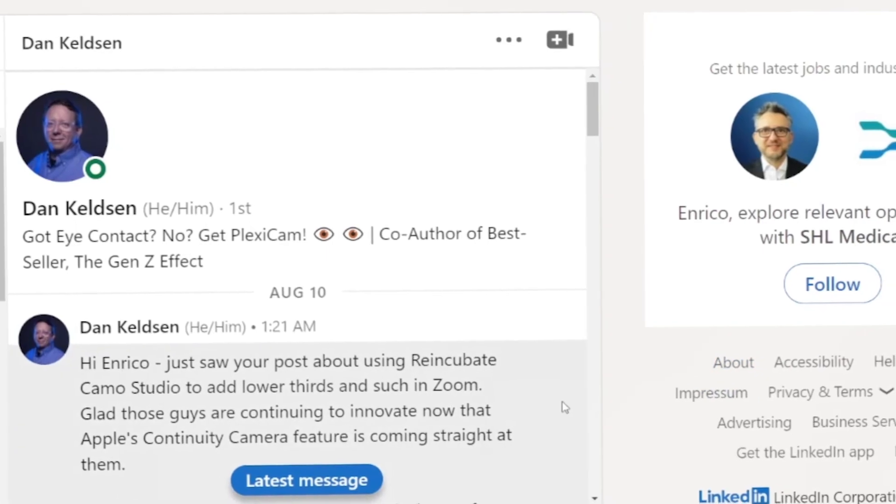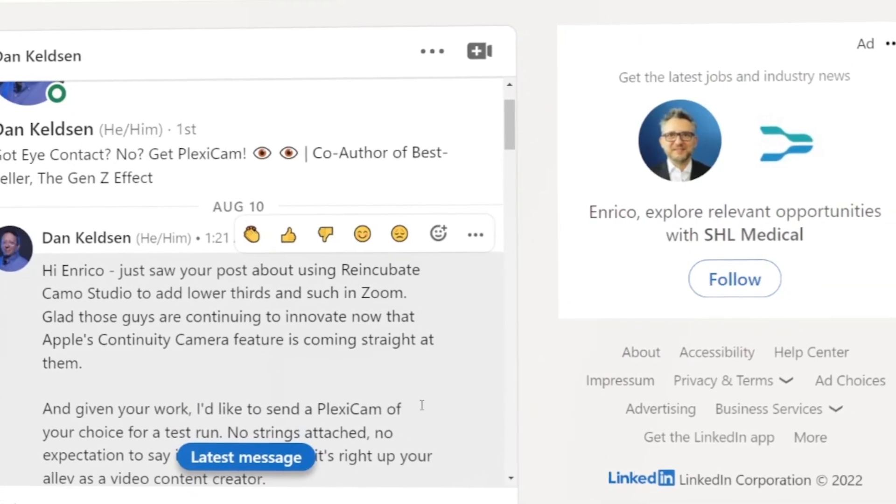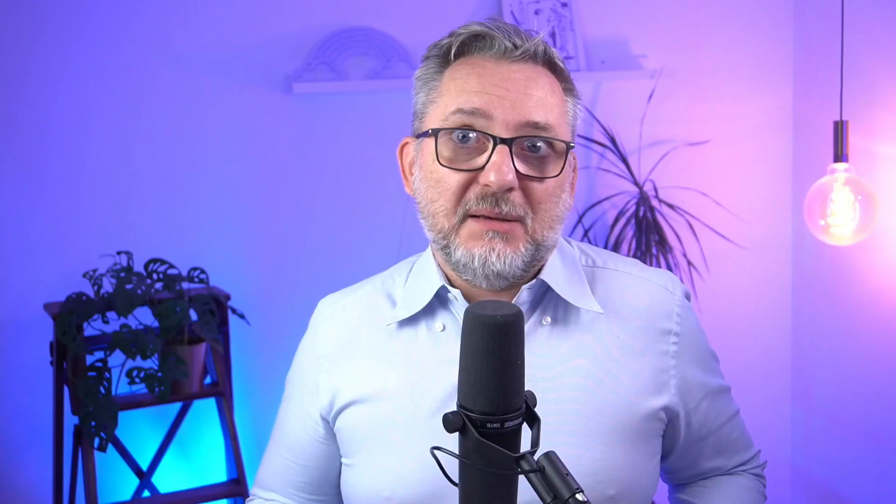A couple of weeks ago Dan from Plexicam contacted me on LinkedIn and offered to send me a couple of their products for review. No sponsorship, no commitment to do a video, even if he'd like me to do a review obviously. It's my call to give it a try, but one of the most important topics on my channel is how to improve communication during video calls. So sure Dan, send it over and I'll see what I can do.